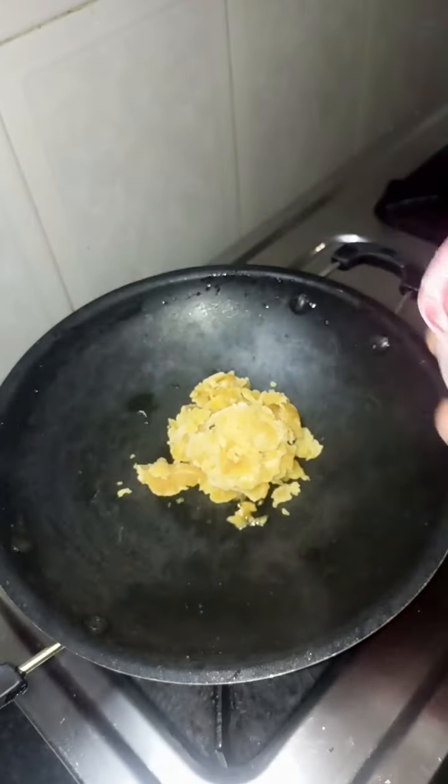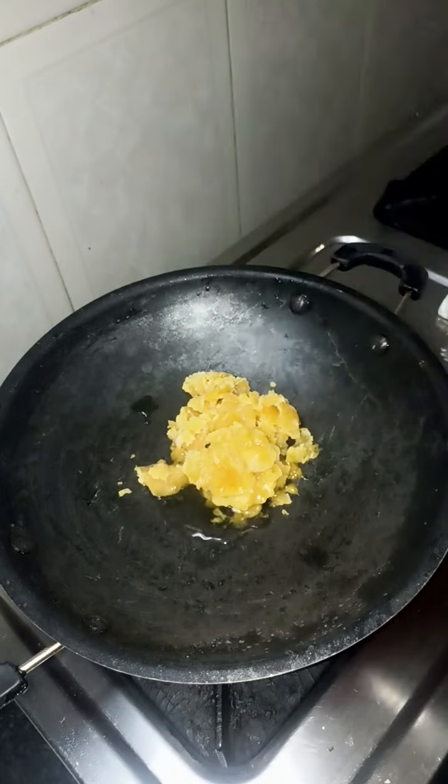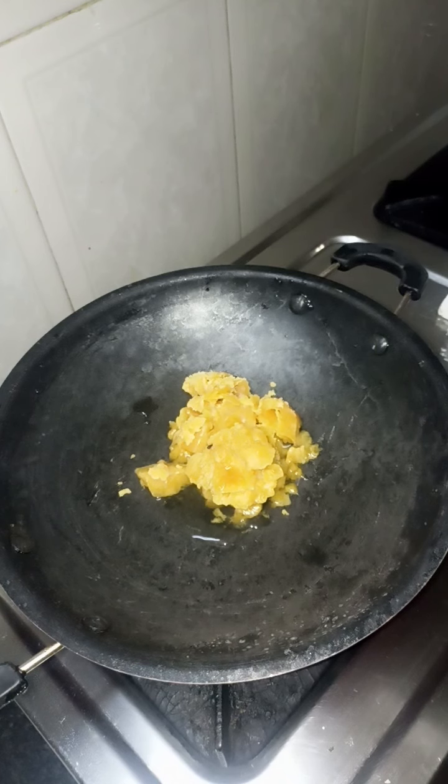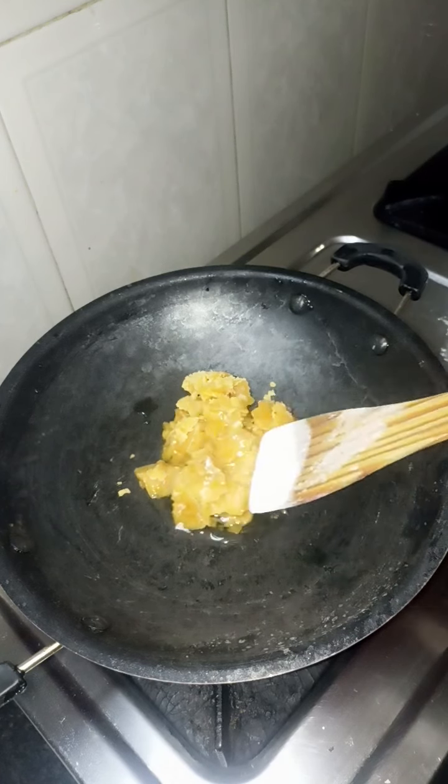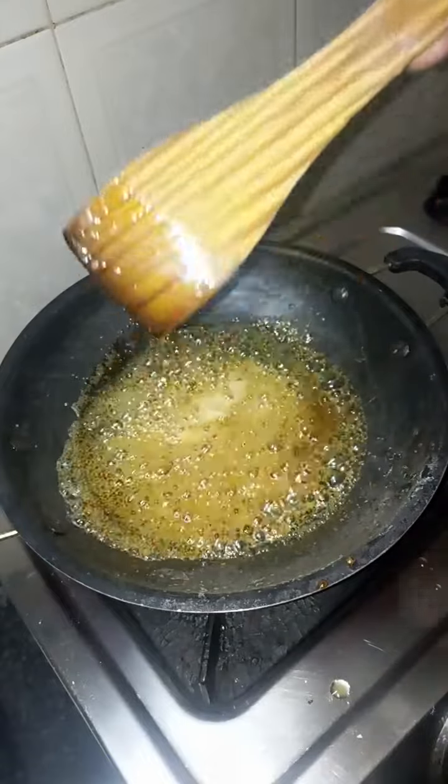Put a cup of wellam. If you put a cup of wellam, add a little bit of water and mix it in.